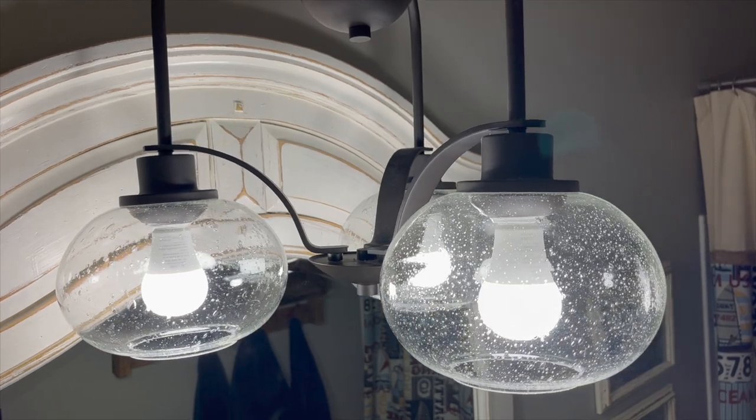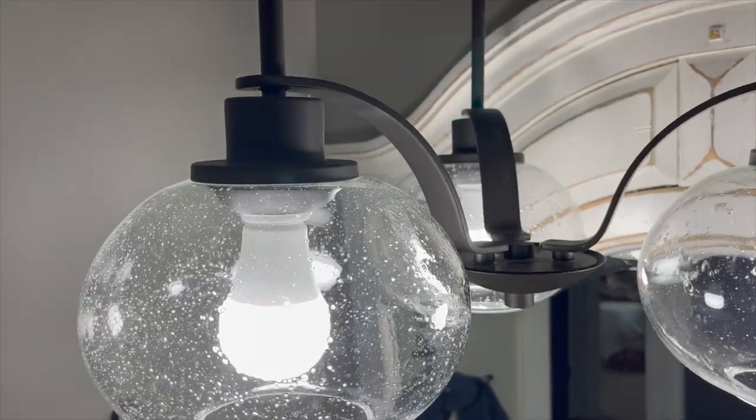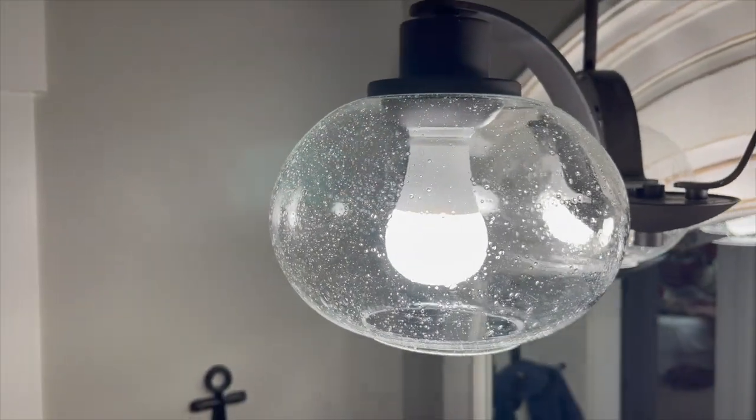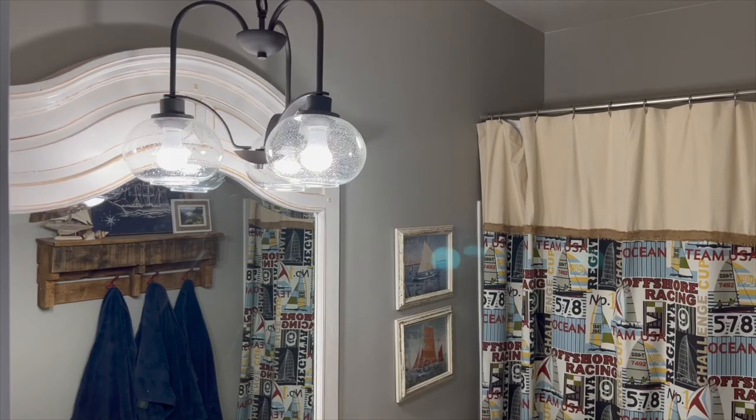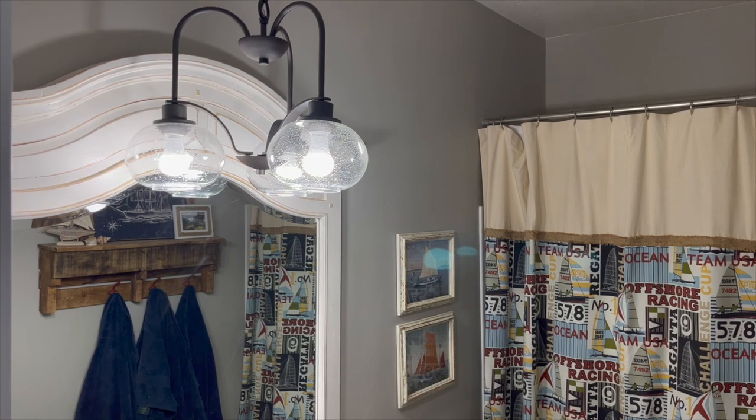Are you ready to get your light fixtures shining again? Don't let greasy film or product residue ruin the look of your lighting fixtures. Give this method a try and you'll get the best results with minimal effort.